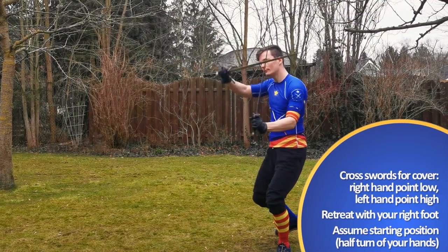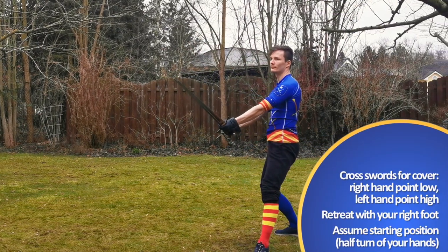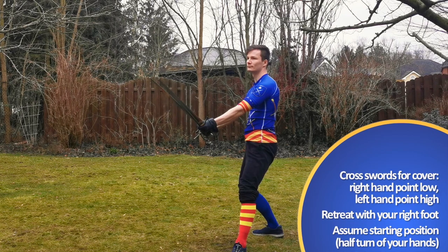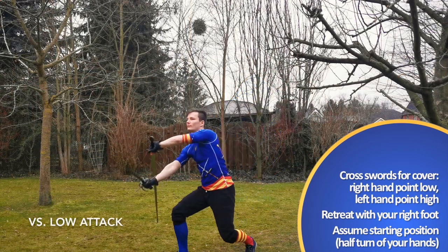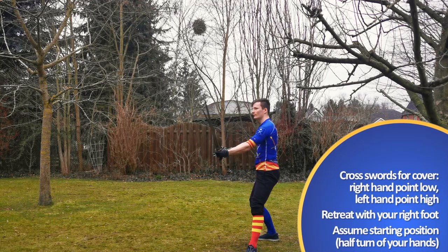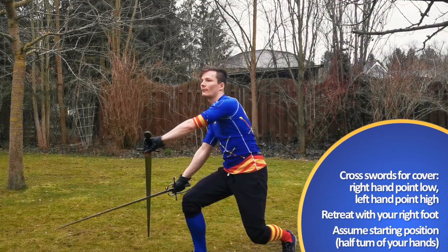From there you can throw a powerful blow from head to feet, like Marozzo told us. While retreating back to our original position, Marozzo advises us to cross our swords.